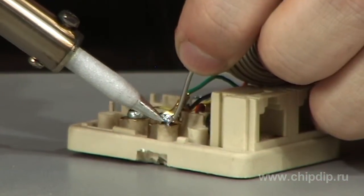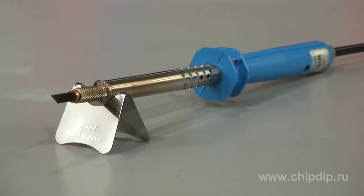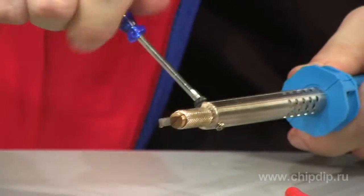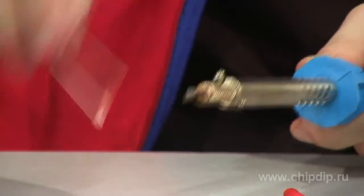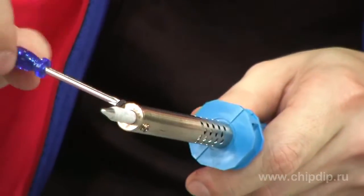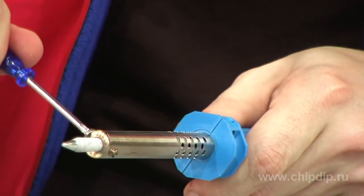Besides, the set contains a solder and a special plate. By assembling it, you get a tiny stand for the soldering iron. Thus, the HOT-60R instrument can be used not only as a hot knife, but also as a soldering iron after you change the knife head for the tip.